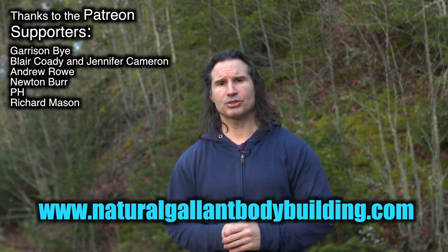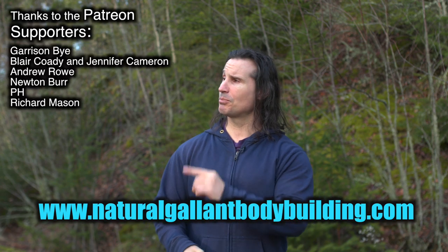You are like a fine painter with different paints — try them out. I hope this helps you out in your training. Thanks a lot for watching. If you need to get a hold of me, just go to naturalglambbodybuilding.com. Thanks to the patient supporters, and take care for now.